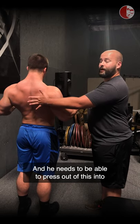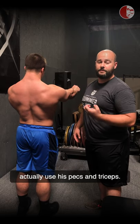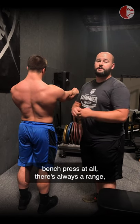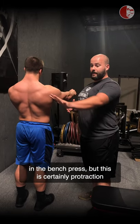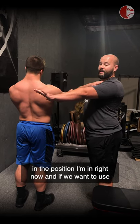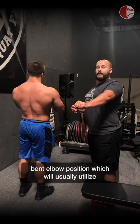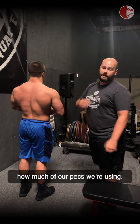He needs to be able to press out of this into scapular protraction if we want him to actually use his pecs and triceps. We're not talking about over-pressing in the bench press — there's always a range, and we're certainly not talking about end-range protraction. But if we want to use our triceps and pecs, we have to get to that point, because if we don't, we'll be left in a bent elbow position, which utilizes less of our triceps and completely diminishes how much of our pecs we're using.